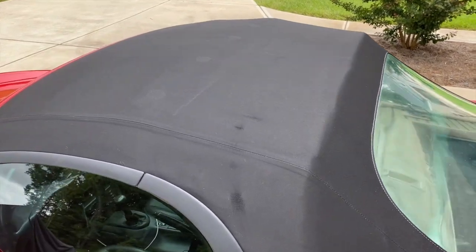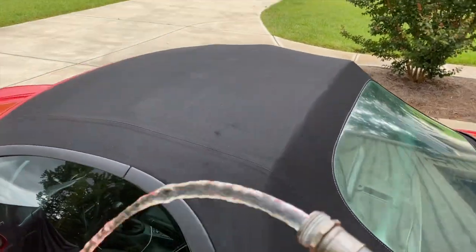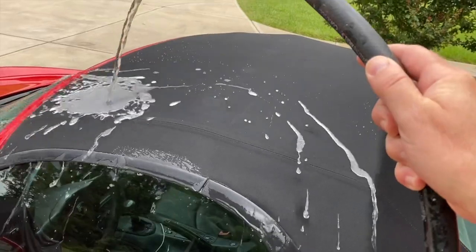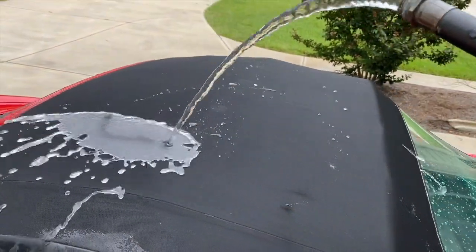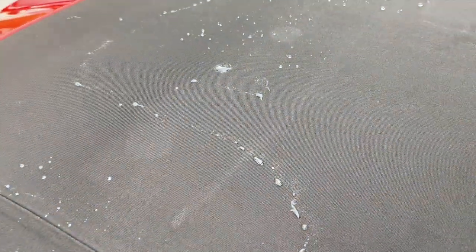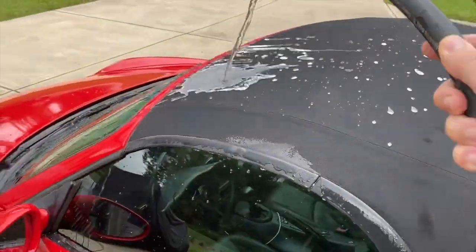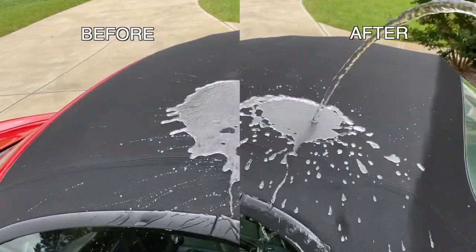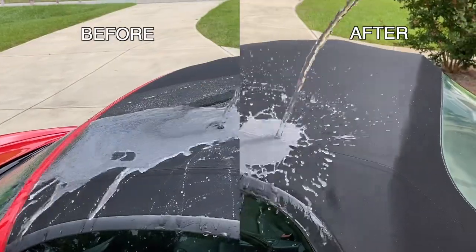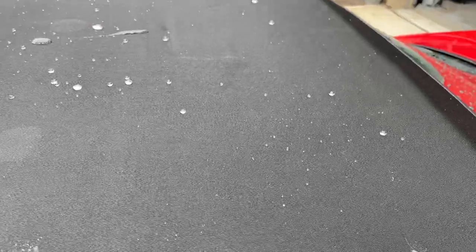I just pulled the Boxster back out of the garage after almost 24 hours and we're going to repeat our water test. Oh yeah — that is much better! I'm going to start doing this every six months. Looks like I missed a little spot right there, so I'm going to go back and reapply a little bit right there as soon as that dries. That's what it will look like if you miss a spot.